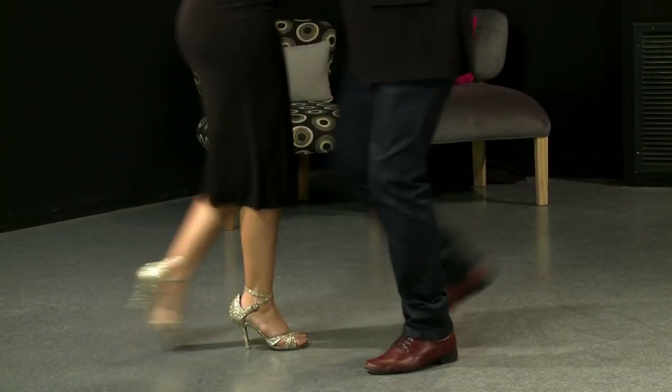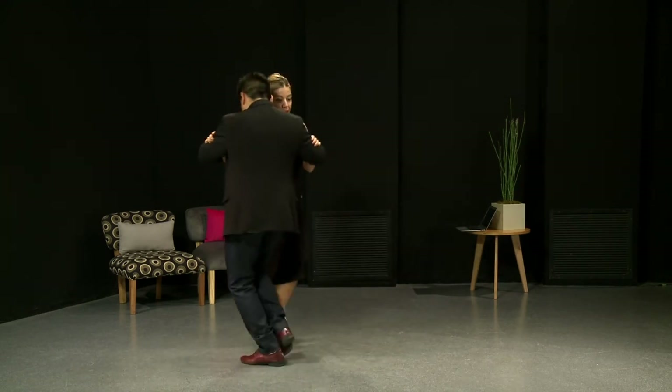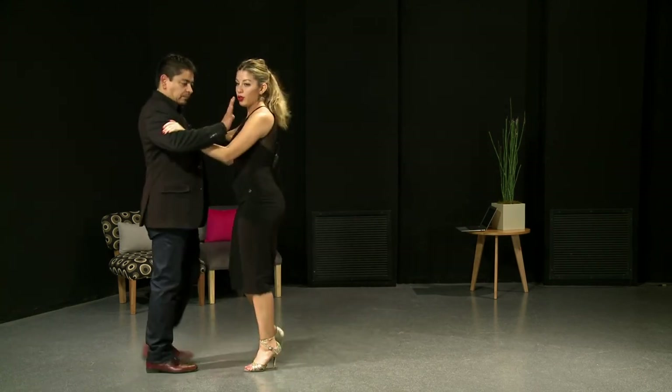This is really simple. That would be the basic structure. You do the sacada, you make her cross back and you go away. That's what she would expect.